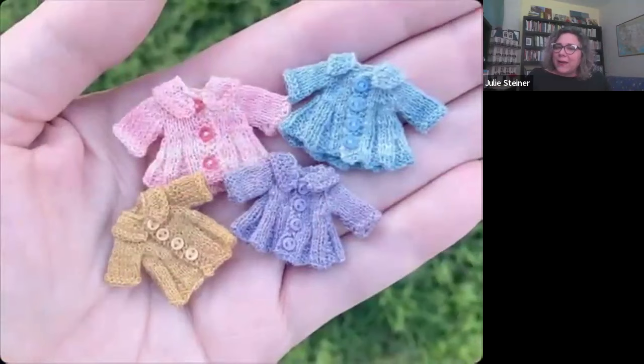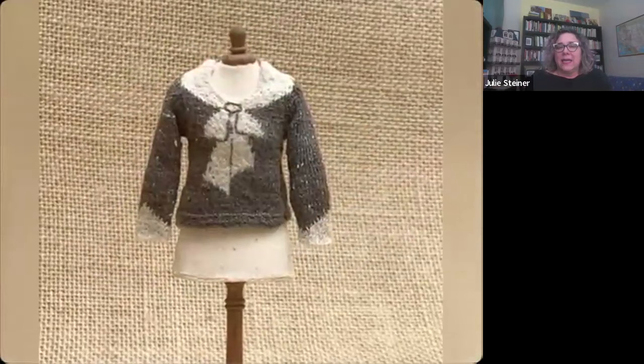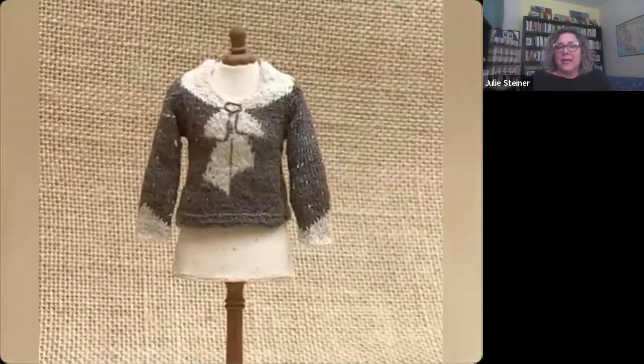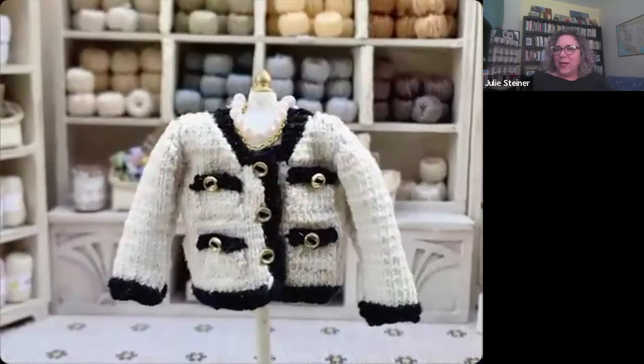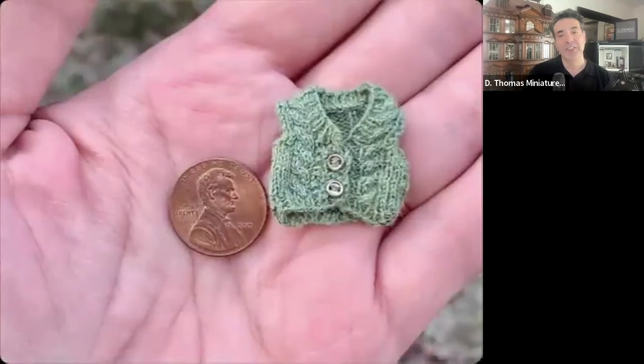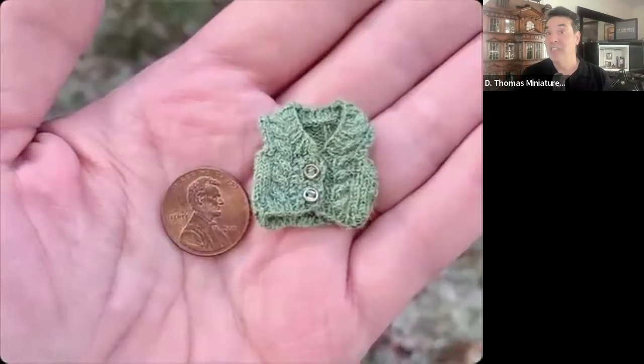I wanted to figure out how to knit small. A friend pointed out that years ago I had made little sweater Christmas ornaments. They were a lot chunkier back then, but for whatever reason I can't explain, my hands want to make tiny sweaters. I tried painting, printmaking, photography — a lot of art media through the years — and I guess I've fought it all these years, but now I'm giving into it.